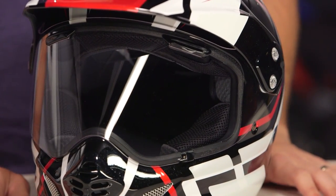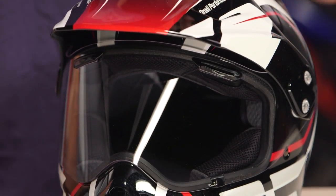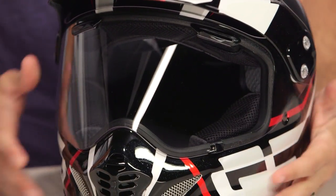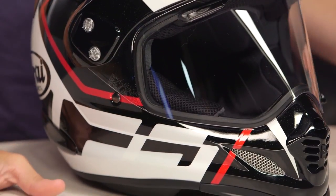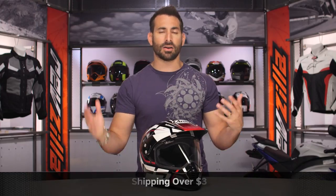If we think about fitment on the XD4, it's intermediate oval head shape — that's my head shape, and typically 70 to 80% of the American market's head shape. A little bit longer front to back, not overly round, not extremely narrow. The XD4 is gonna be right down the center of the fairway, carrying the fit you'd expect if you're the average rider knowing you don't have an extreme head shape, round or narrow.